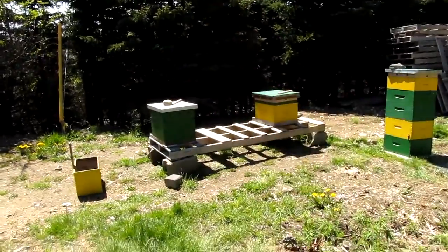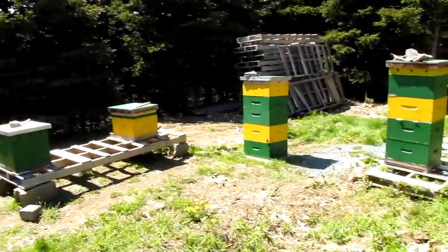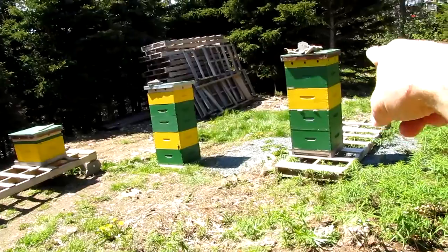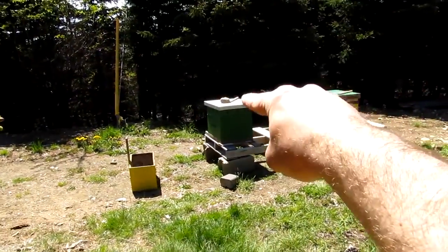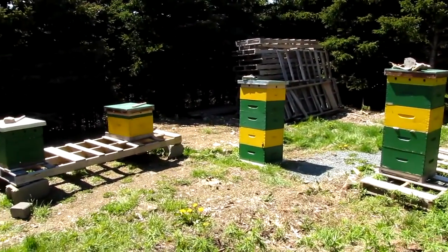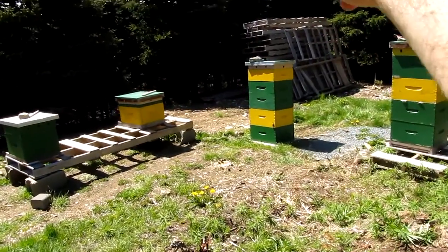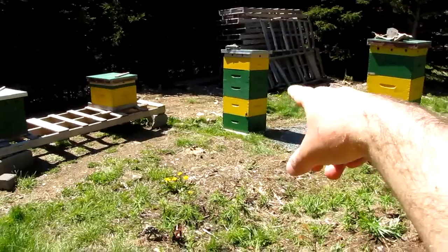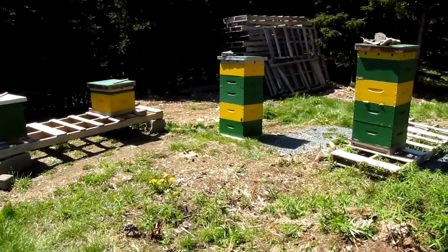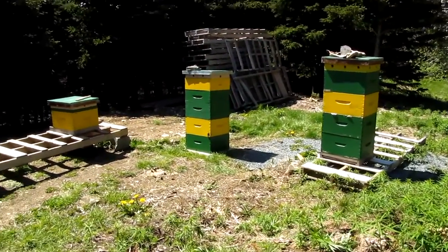If both queens are viable, the plan is to give each weak colony a deep super and steal some brood from the big strong colony to give them a boost — steal from the rich to give to the poor. That's the tentative plan. Also, this stack here isn't a hive — it's just empty deeps and honey supers full of honey and drawn comb from the five colonies I lost over the winter to shrew predation. I had pygmy shrews in my hives.